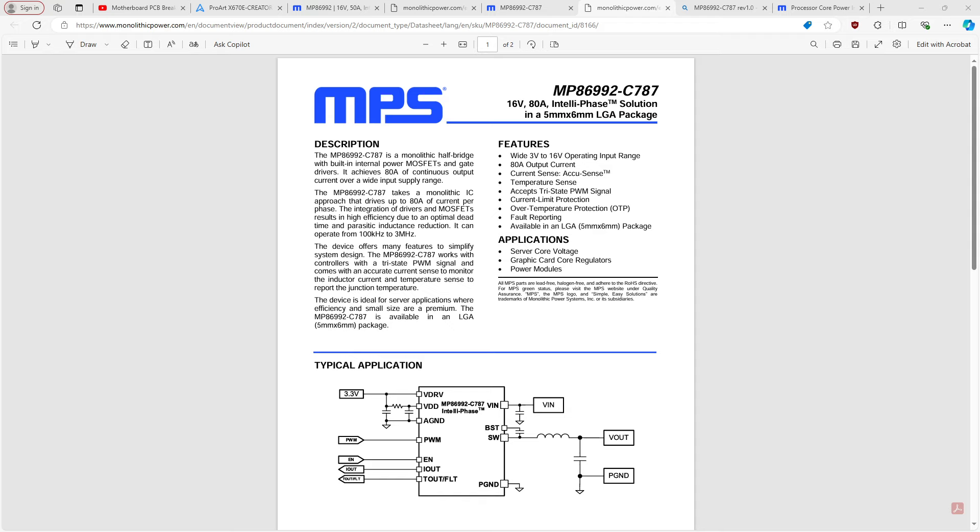Since we're on this topic — I almost made a video about this because I was super frustrated when I was testing the Gene with VRM thermals. So I'll actually read out what I wrote in my notes. When I ran the Gene with no VRM heatsink, on supposedly 110 amp smart power stages, it maxed out at 93 degrees Celsius on the VRM.